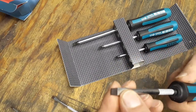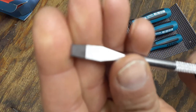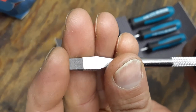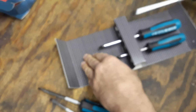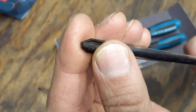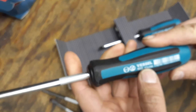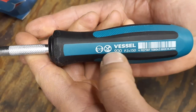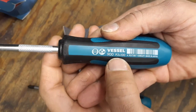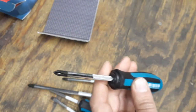Looking at the tips, I don't see the Jaws Fit serrations on the flatheads — they look to have a pretty smooth coating. But on the Phillips bits, you can clearly see the Jaws Fit serrations — the teeth on the ends of the Phillips tip. So I think the Jaws Fit feature is only on the Phillips bits. You've got a P3, a P2, and a P1.